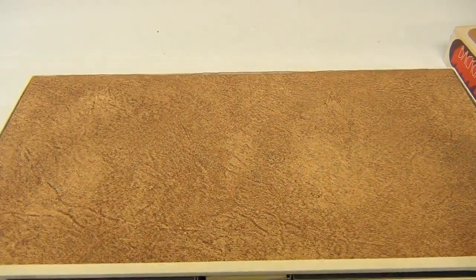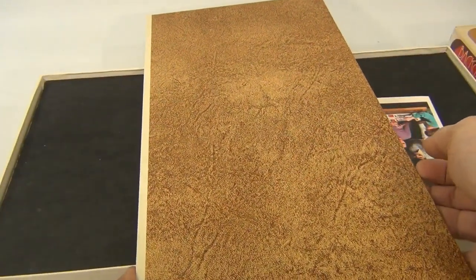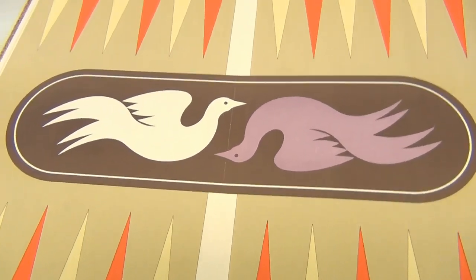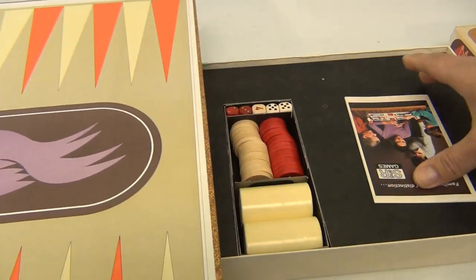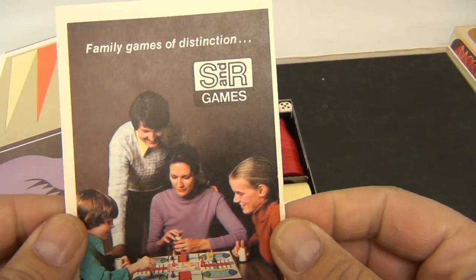We're not going to play backgammon for you, but we're going to show you this cool game board. We have other backgammon videos too. Pretty neat — look at that, it matches the cover of the box. Very colorful board, and underneath the pieces is this cool brochure.